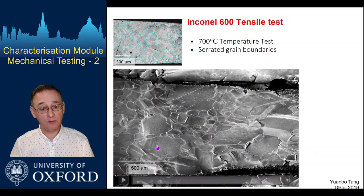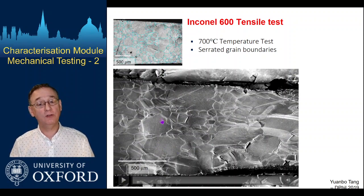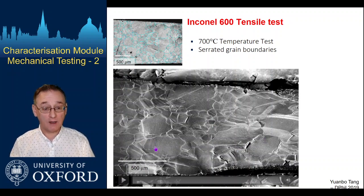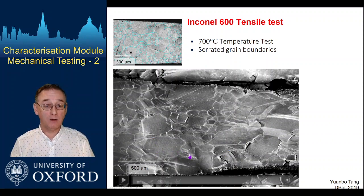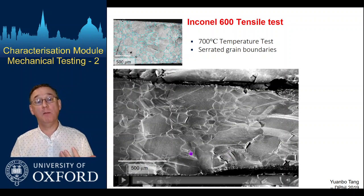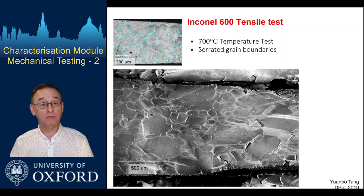This approach can again be linked up to patterning the sample surface so that you can do digital image correlation to measure the strains within individual grains and how they vary. You can do that at very high resolution — the strain mapping is now controlled by the SEM resolution and the resolution of whatever patterning you put down on the sample surface.